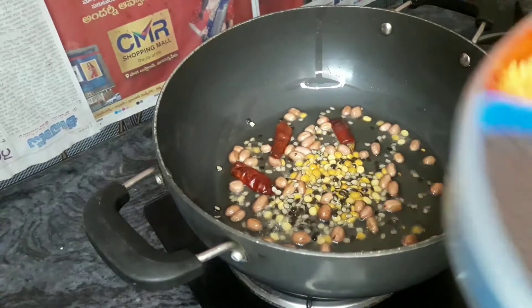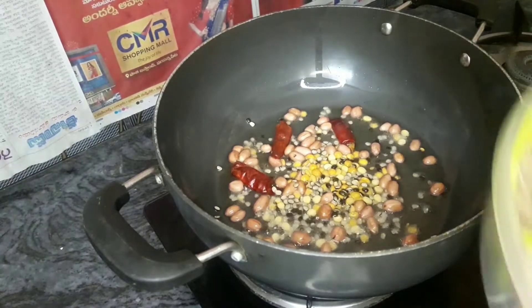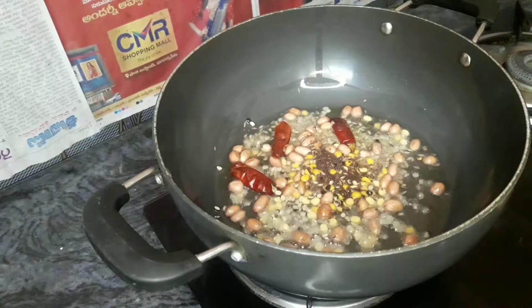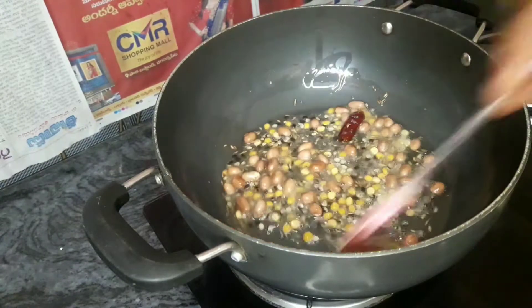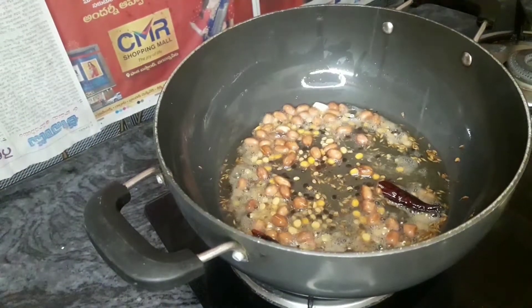I'll try it. I'll take it to the next day. I'll put it in the pot. Then I'll put it in the pot.